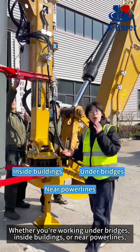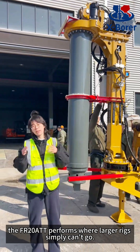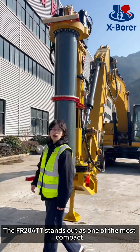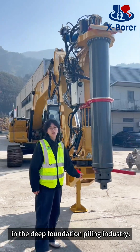Whether you are working on the bridge, inside buildings, or near the power lines, the FR2080T performs where large rigs simply can't go. The FR2080T stands out as one of the most compact and versatile excavator drilling attachments in the deep foundation piling industry.